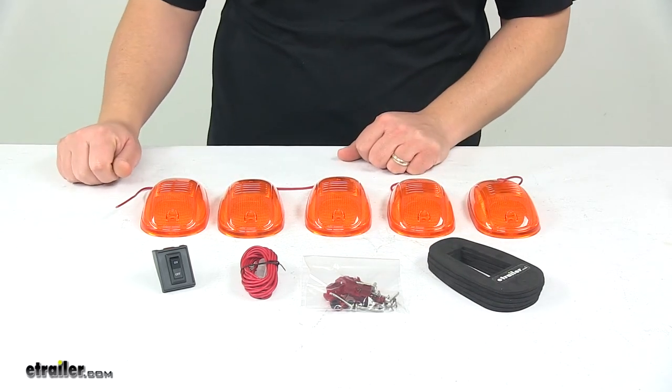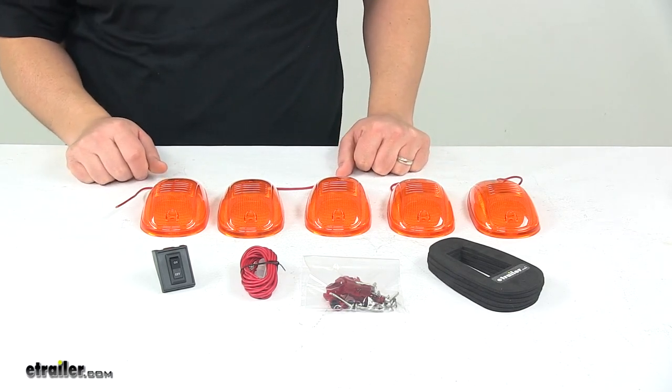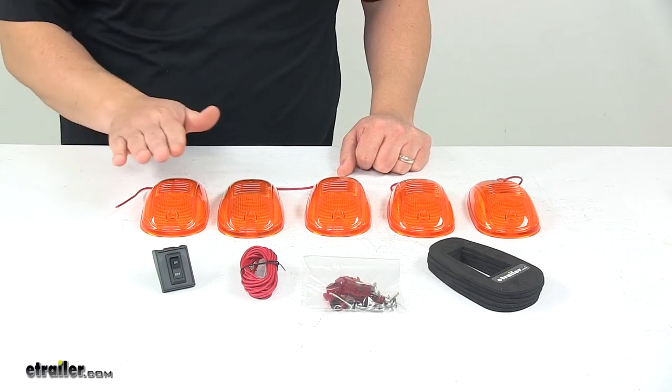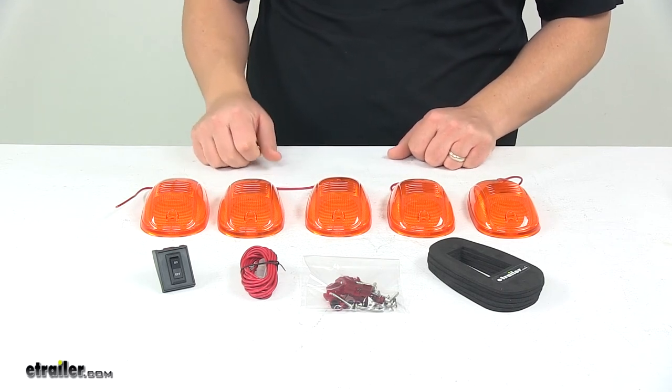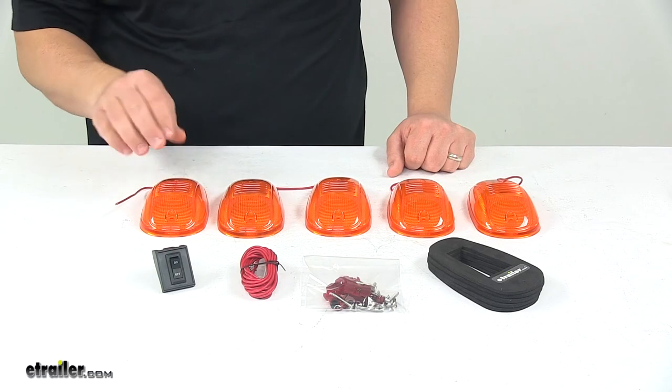Wiring, quick splice connectors, hardware, and detailed installation instructions are included. It is a universal fit design and it meets SAE specifications. Each light measures five and a half inches long by three and one eighth inches wide by one and three eighth inches tall. The incandescent bulb type is 194.